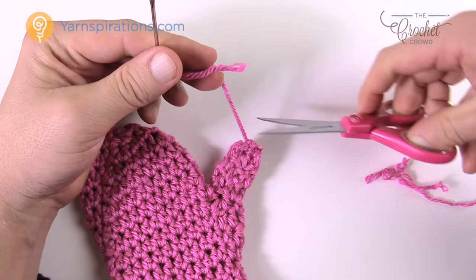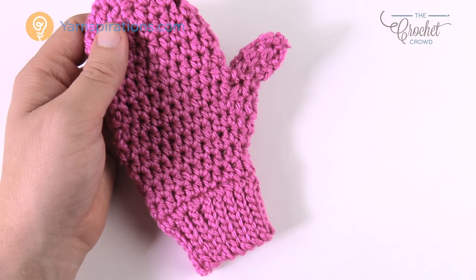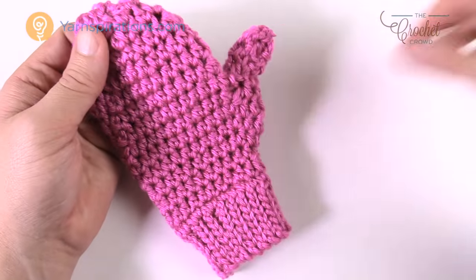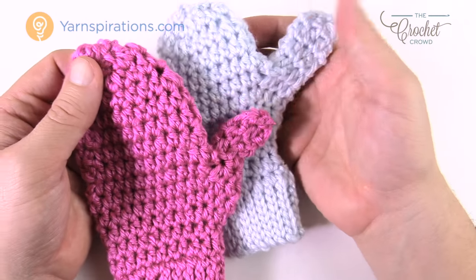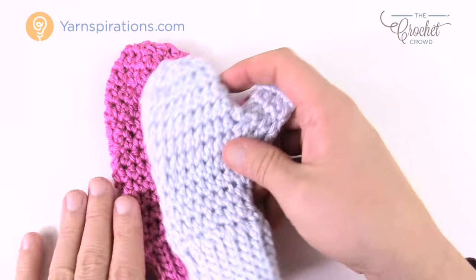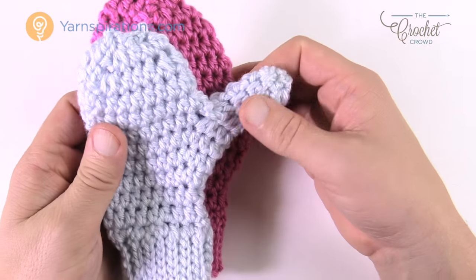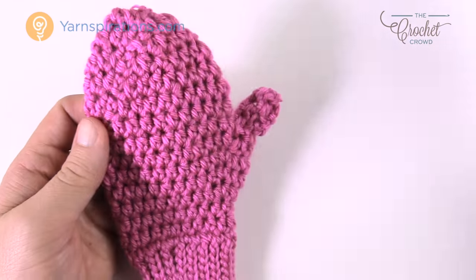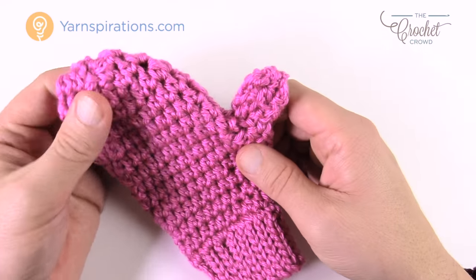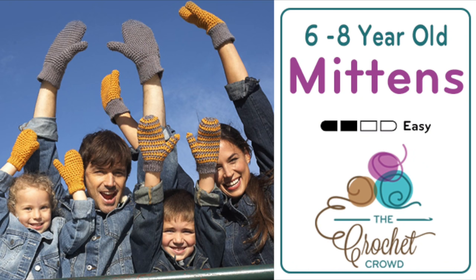This is how you complete a six to eight-year-old mitten. It looks really quite cool in the end. Here's another version — the thumb is a bit bigger on that one, but you can see the other version is slightly smaller when you compare the height and thickness. Until next time I'm Mikey on behalf of Yarnspirations as well as thecrochetcrowd.com. Have a great day. Bye-bye.